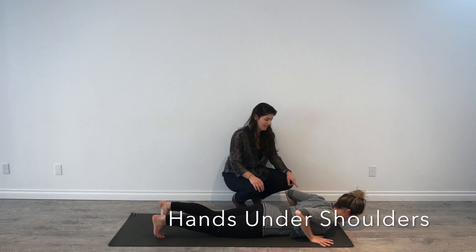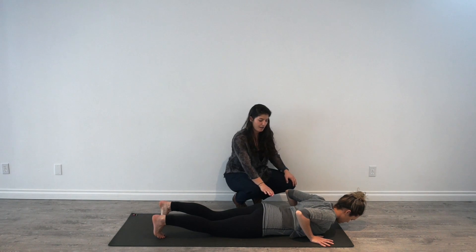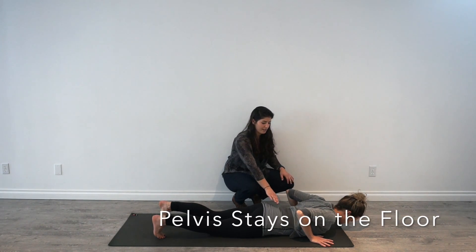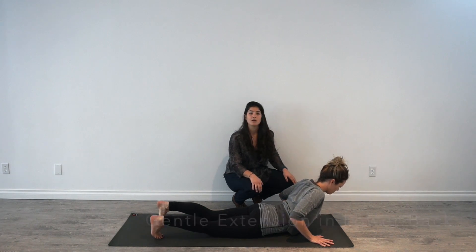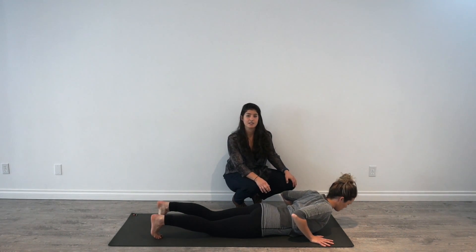For this exercise, your hands are going to be placed underneath your shoulders. You're going to keep your pelvis on the floor, and you're going to gently extend through the low back, moving slowly and being careful not to hold any position for a long period of time.